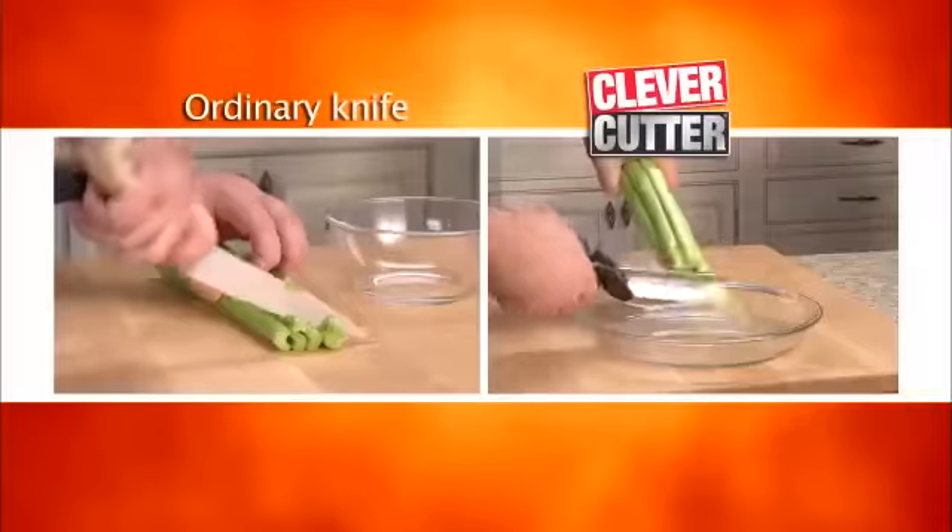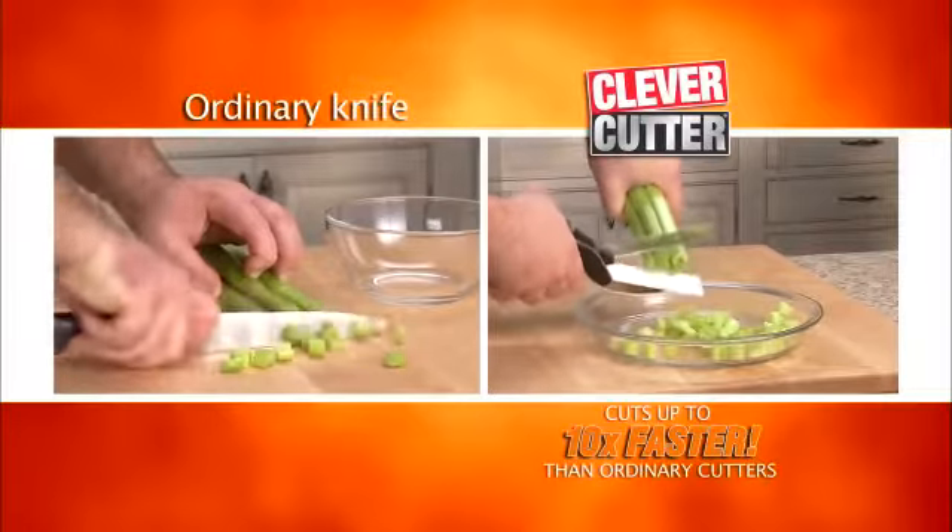To cut through food fast, Clever Cutter cuts up to 10 times faster than ordinary cutters.